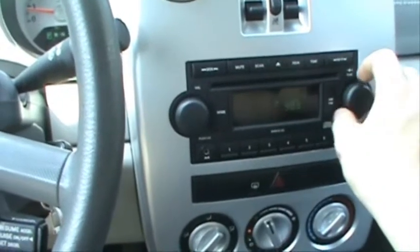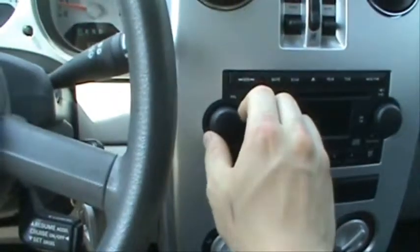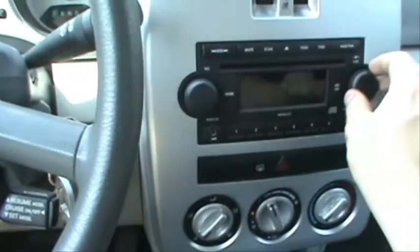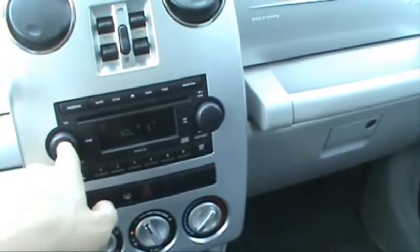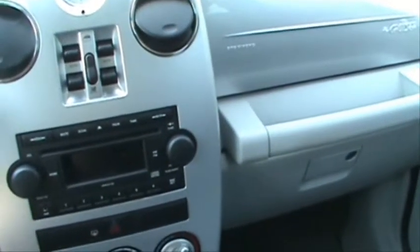Turn the air on a little, turn the radio on. It's got two speakers in the doors, two tweeters up on the dash, and two more speakers in the back doors. It looks like a single CD player, which runs pretty good. It also has the auxiliary port on the radio for iPods, MP3 players, CD players, and different things.